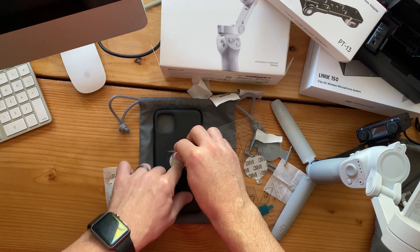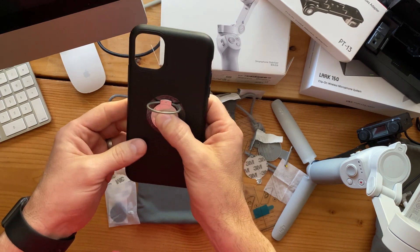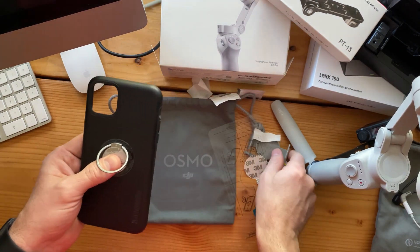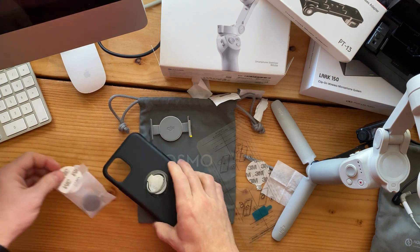That way every time you take your phone, you won't have to take it out of your case. I'll be able to use my phone case on here, and I can also have a ring to hold my phone case. And if I take it out, I can use the other one. So it gives you two options for your DJI.